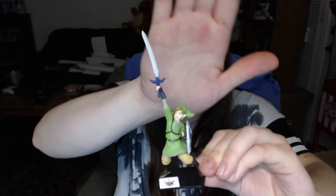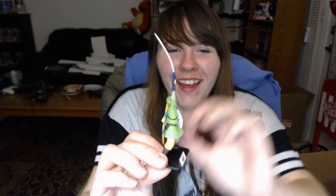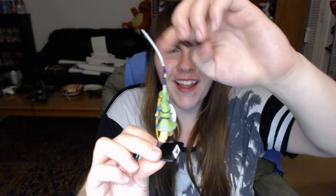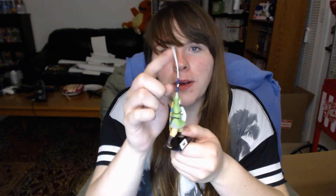I got one of those cheapy Legend of Zelda kind of little box figures, and it really is kind of bad. You can see his sword is kind of bent and I've been trying everything I can to straighten it out. But I think I only got him for like three or four dollars — I got it at Five Below — so I guess I'll figure out a way to fix his sword.